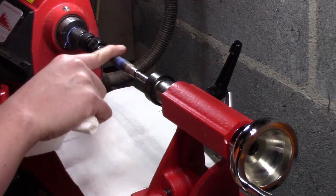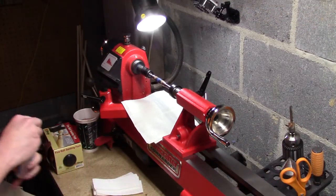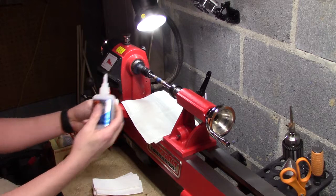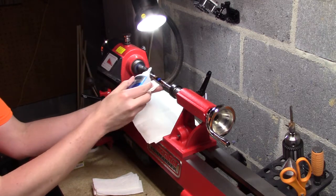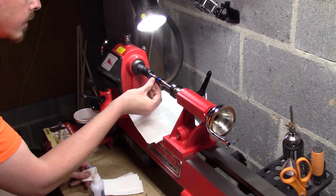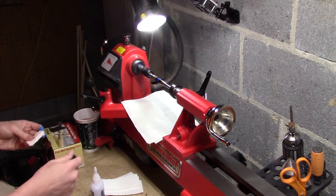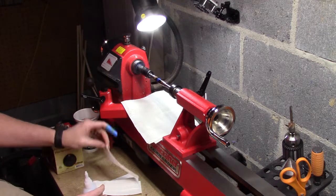Still see some scratches in there, but I think those will disappear with the CA — let's try out and see. Put a few coats; I'll drizzle it on the first couple coats just to fill it in and give it a good coating that way. Looks like there was some dried up glue there on the tip that got on my blank. Hopefully that won't cause a problem — if not we can always sand it down.